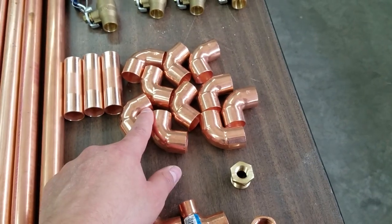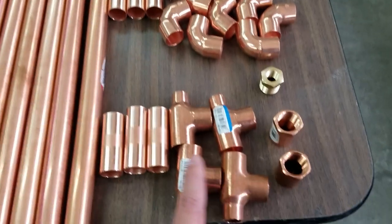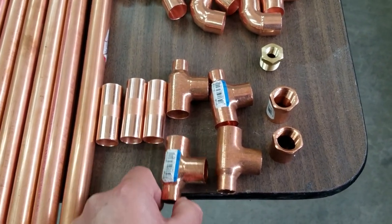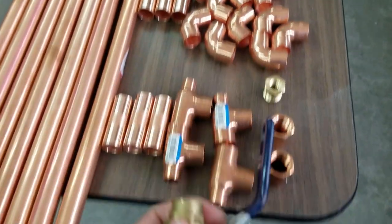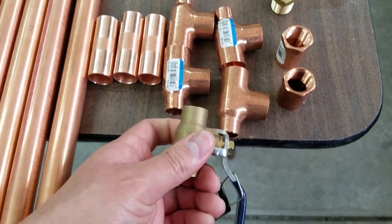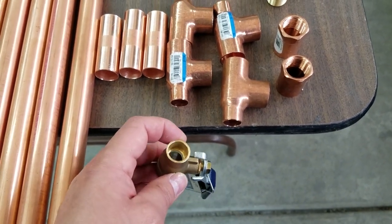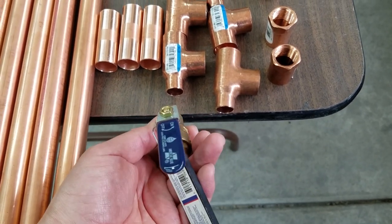I have ten three-quarter elbows and I have four three-quarter to half-inch tees. The half inch is for these — this is where I'm gonna release the water, so it's gonna come down through here. It's just for water, that's why I reduced it. These are half-inch ball valves and I got four of these.